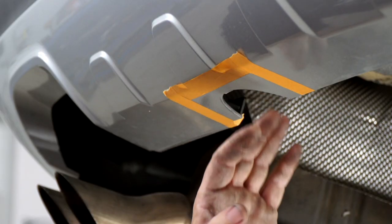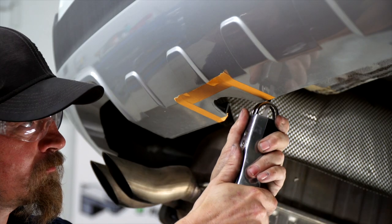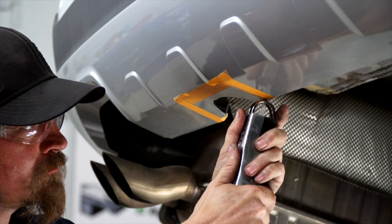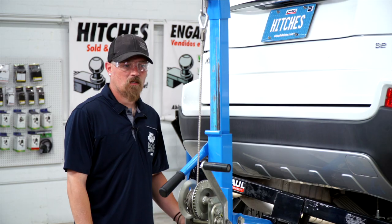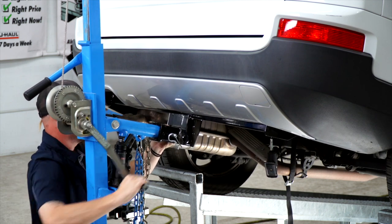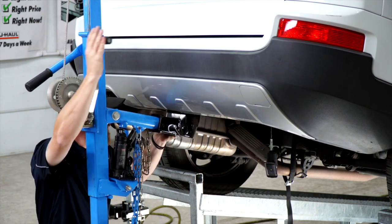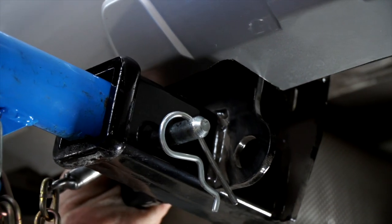Now that we have it all taped off, we're going to cut out just on the edge of the tape. Now with our hole cut out, we're going to put the hitch back into place and slide our hitch back into the hole we just widened.